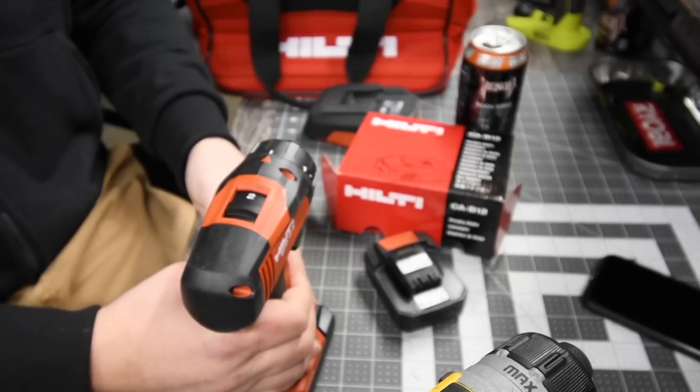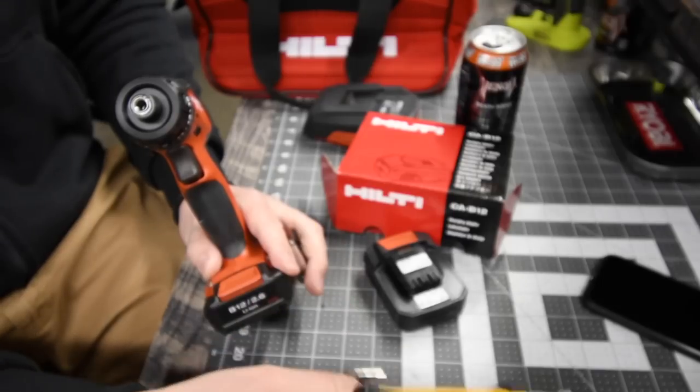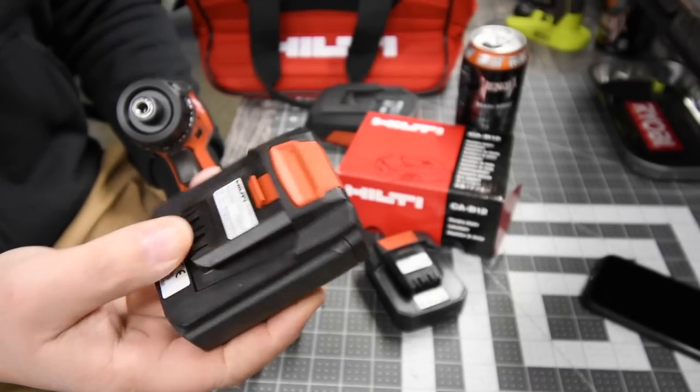We are going to do a test against the 2.6 amp hour battery versus the 2 amp hour battery, and then just for the heck of it, I want to see what this will do with a 4 amp hour battery.